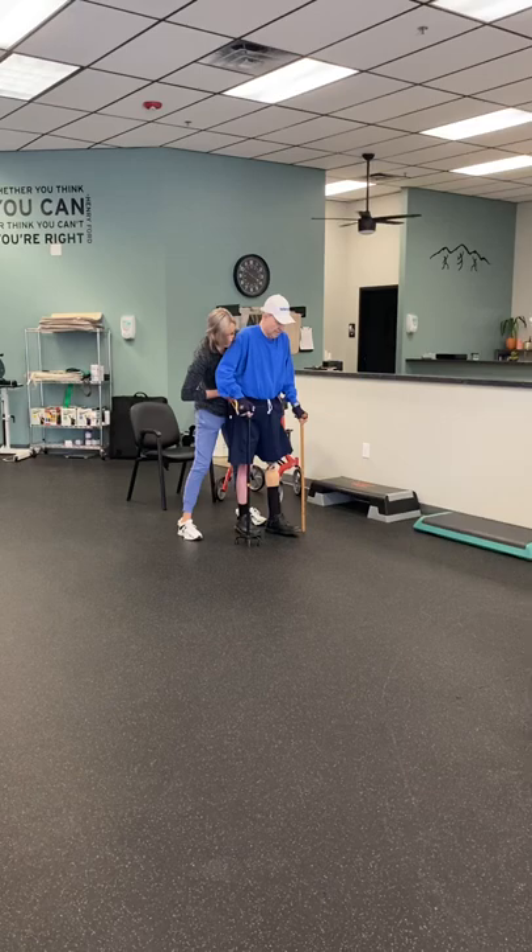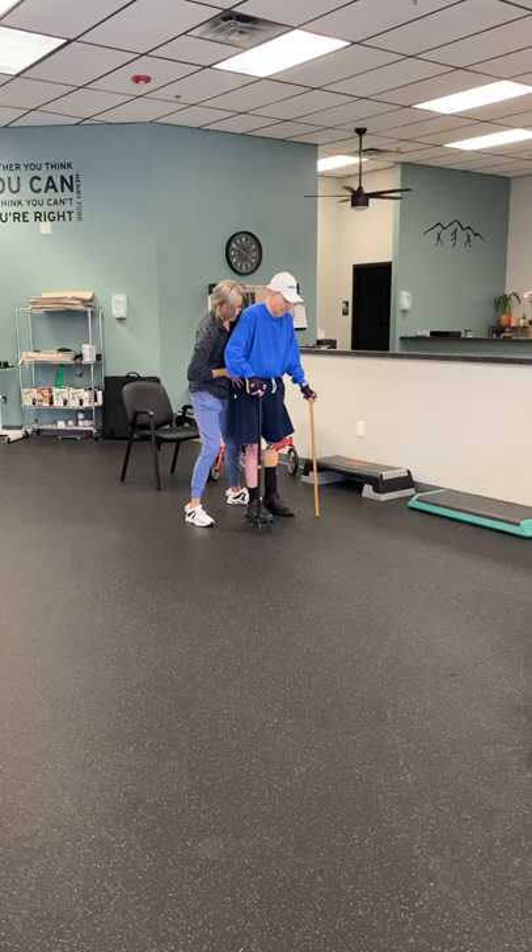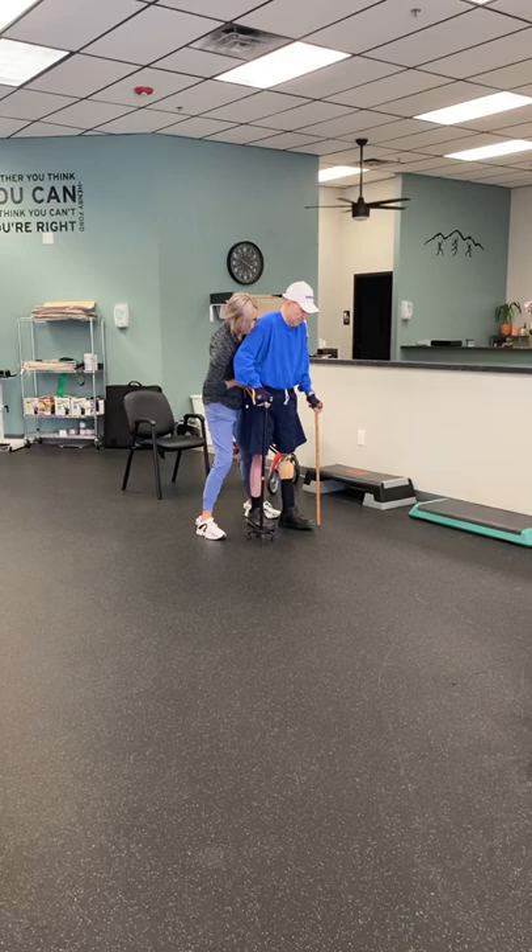There it is, squeeze that quad, squeeze the button here. Left hand forward, right foot forward. Well done, right hand forward, left foot forward. Good.